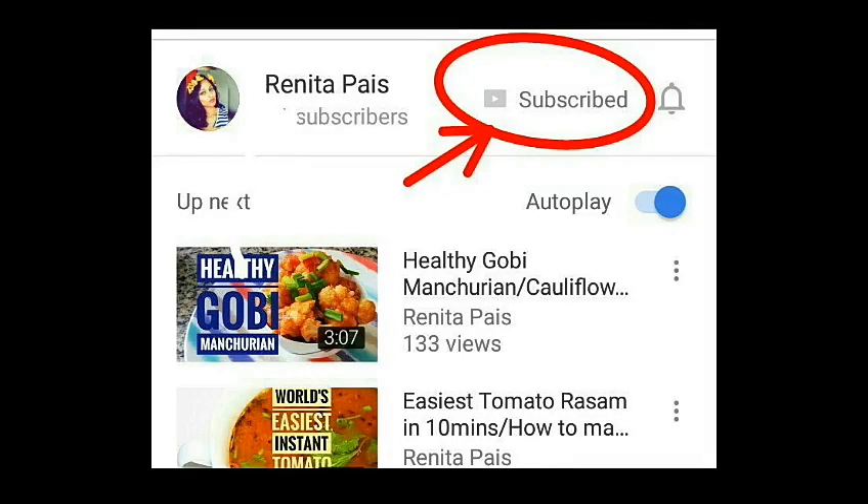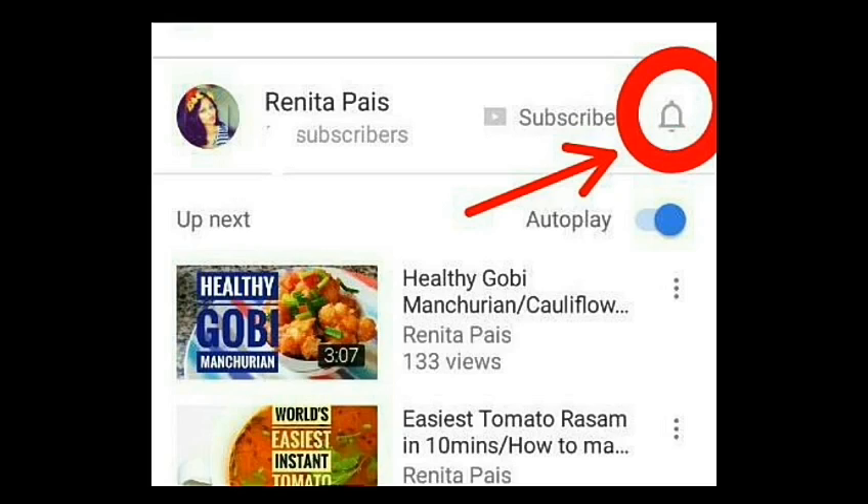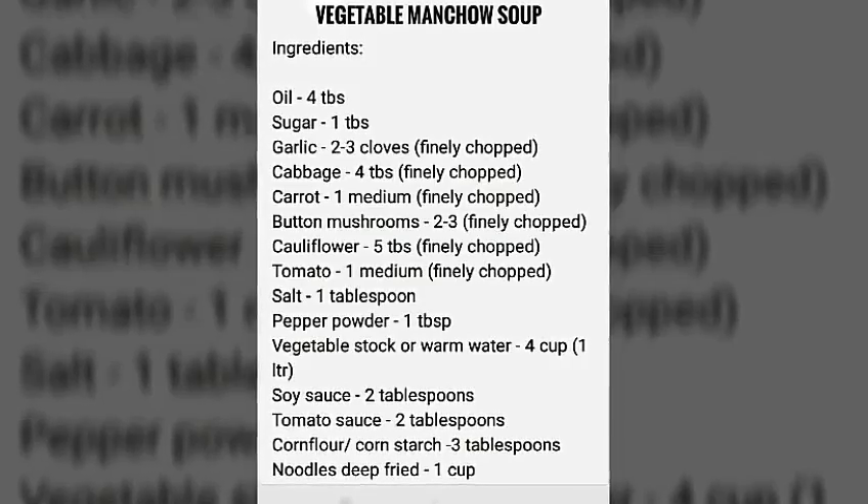But first, if you haven't subscribed to my channel yet, then please subscribe and click the notification bell so that you'll be notified on all my updates. Screenshot this recipe for your reference.